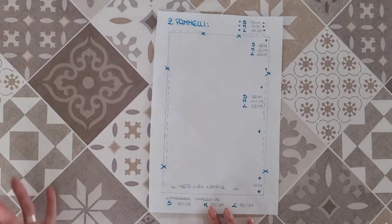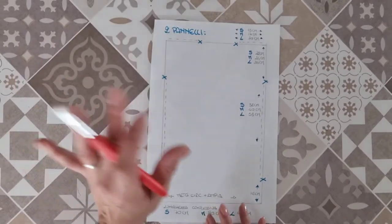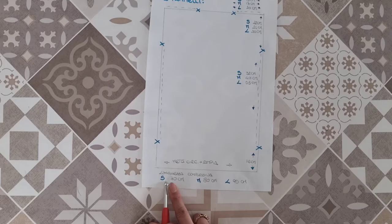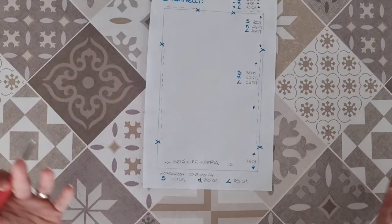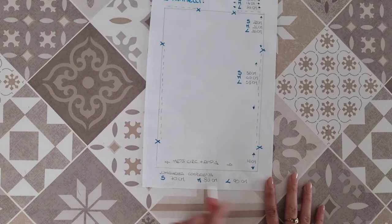Svilupperemo poi il pannello in altezza. Le misure sono indicative perché qualcuna potrà volere un copricostume più lungo o più corto. Indicativamente ho studiato che la lunghezza complessiva per una taglia S sia di 70 centimetri, per una taglia M di 80 centimetri, e per una taglia L di 95 centimetri. Potete stravolgere queste misure: per un copricostume più lungo, quasi un abitino, allungate semplicemente il pannello.